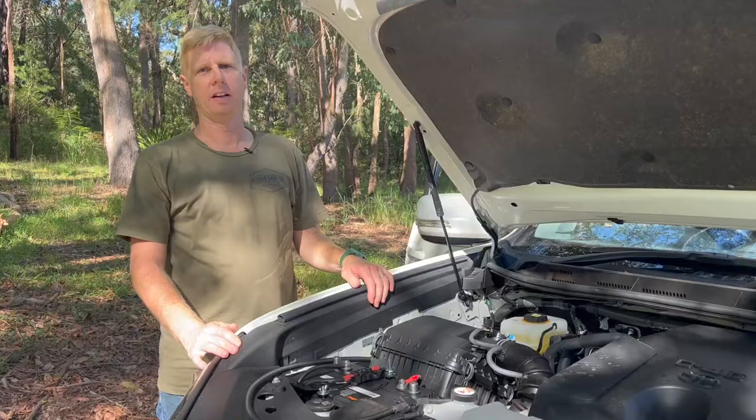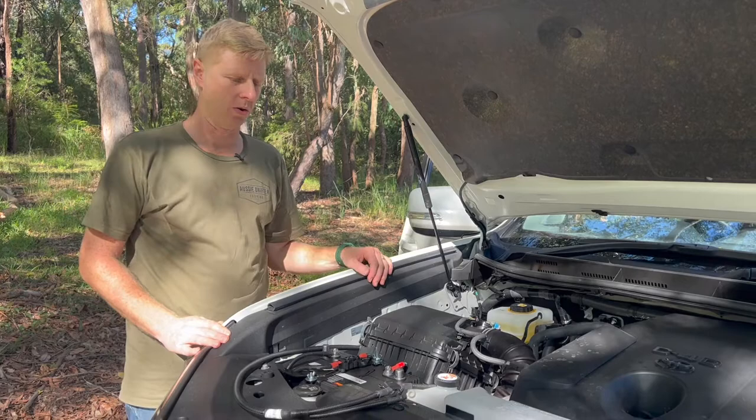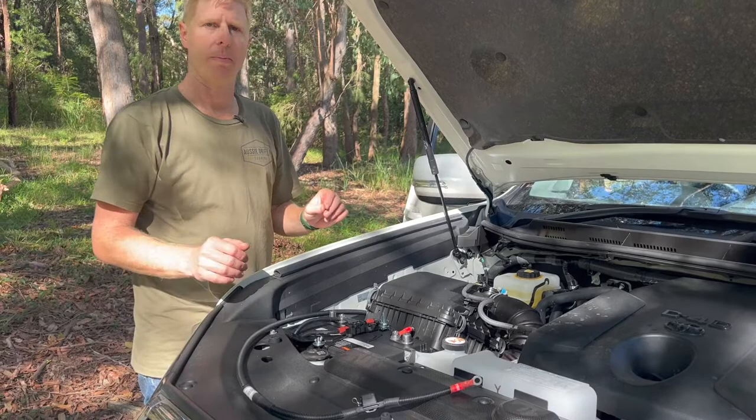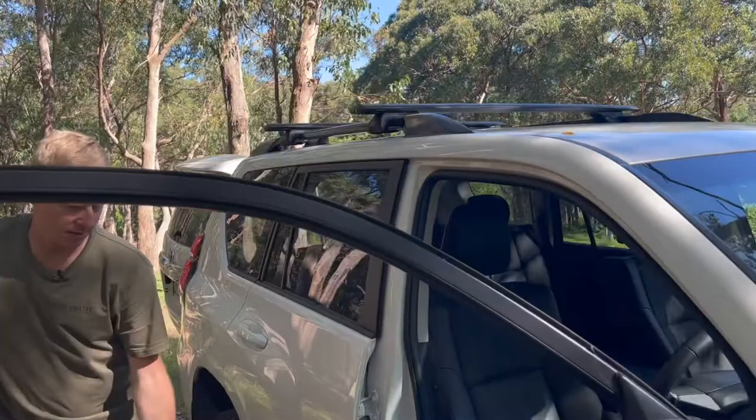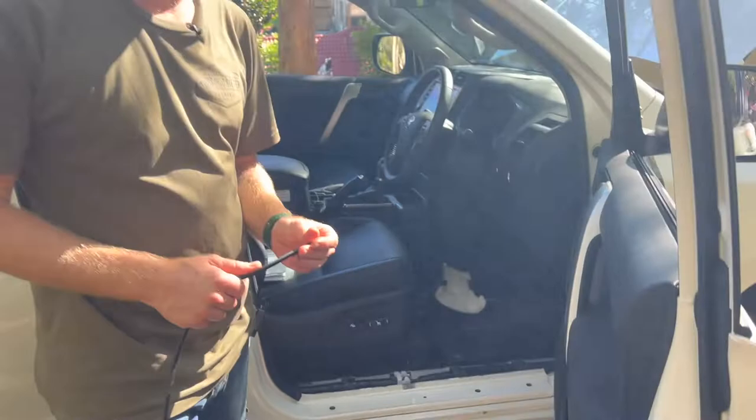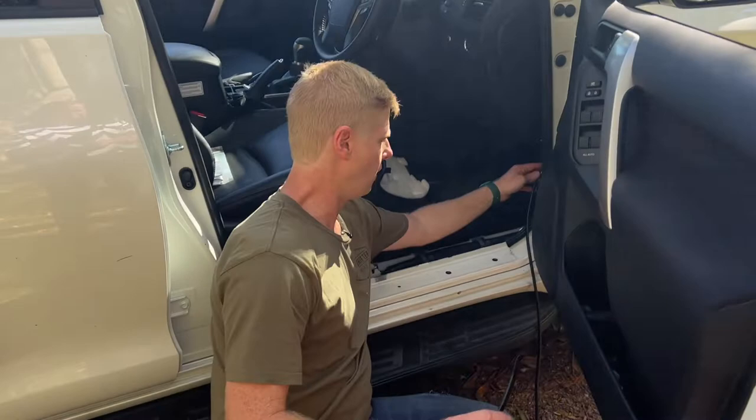Now we've got our harness into the interior of the vehicle. The last thing we want to do is connect to the battery, so that's it in the engine bay for now. We're going to focus on getting our cable to the rear of the vehicle. Back in the driver's cockpit, we just want to keep in mind how we're going to secure the harness. It's come straight through the firewall — we've got existing cable we can follow.